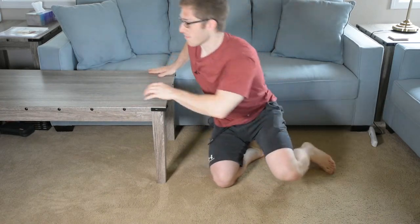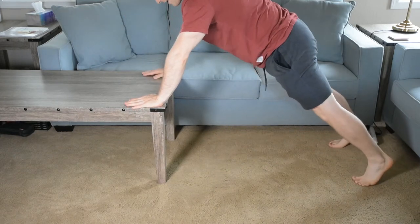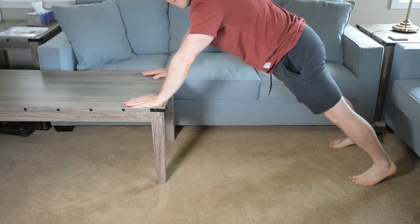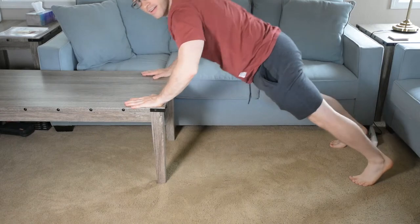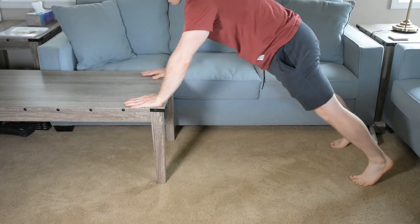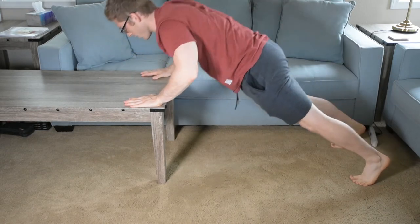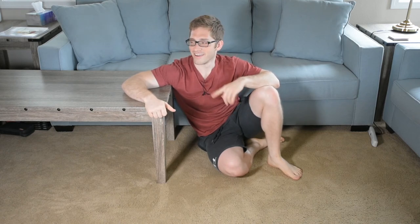It basically looks exactly the same as a normal push-up. My head's going to come off the frame a little bit, but you'll see the important stuff. I'm here, my heels are off the ground slightly, and I am fully pushing my body away. As I come down, I let my shoulders come back, and as I come up, I push my whole body away again — just looks like a normal push-up. You can watch my normal push-up video if you want a better view. But this here today was the inclined push-up on coffee table.